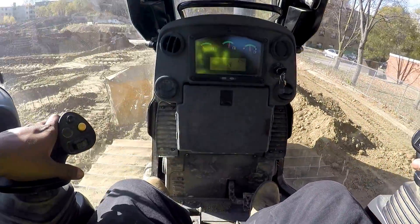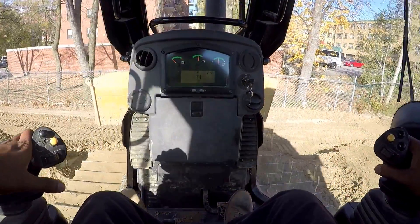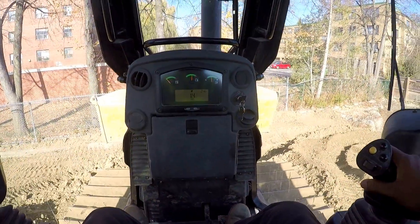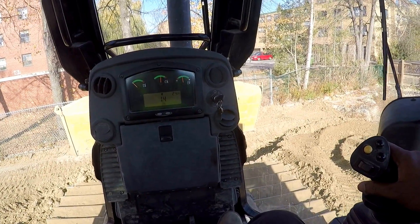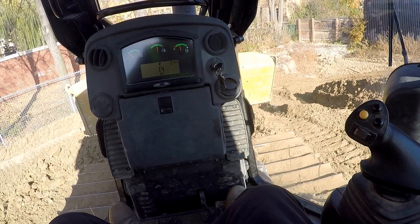We're gonna turn around — reverse. Okay, maybe you can see the hill, that's where I came up from.